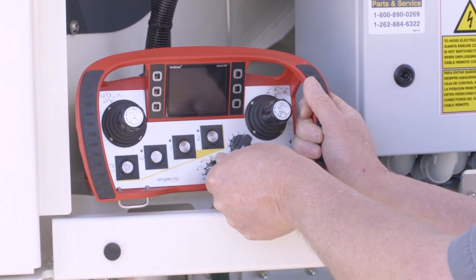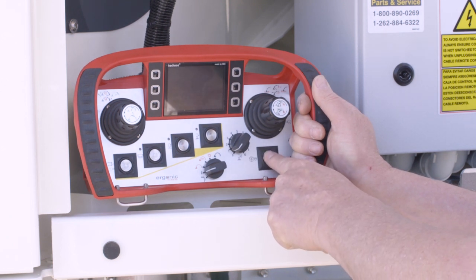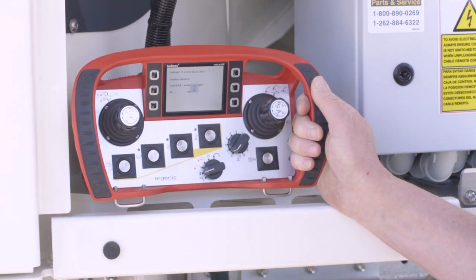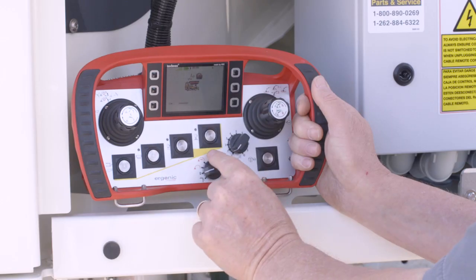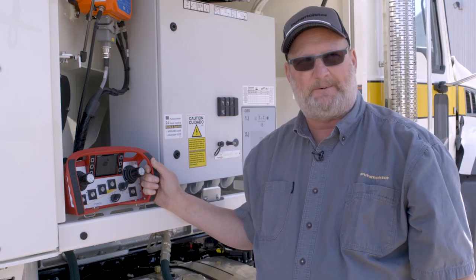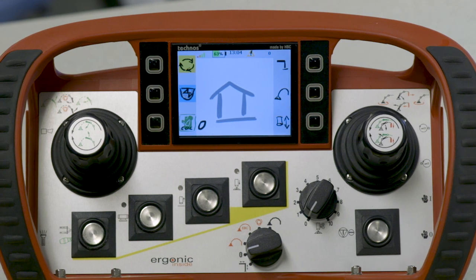Next, we have to make sure the selector switch is in the zero position. Now the e-stop reset switch — we push it once short. The second time, we hold it for about three to four seconds until we see the elephant and the hourglass appear. Now the screen is booting. The first thing I want to do is walk you around the mechanical switches.